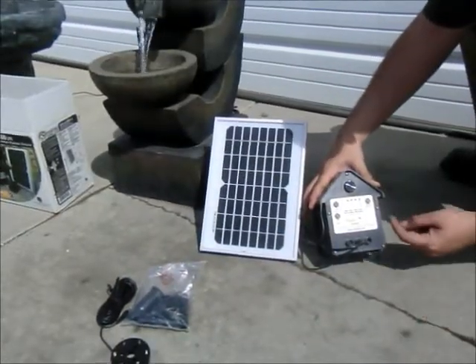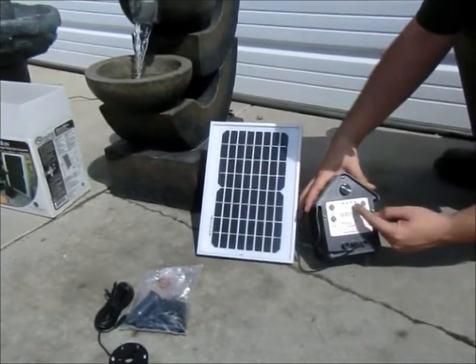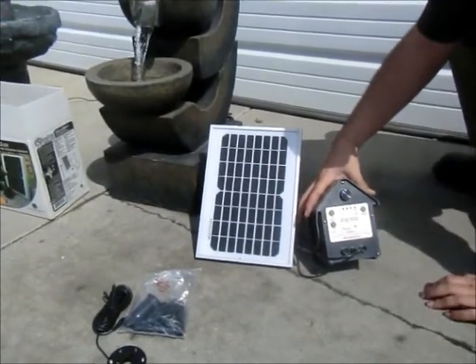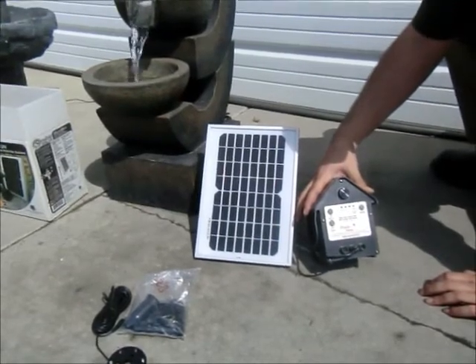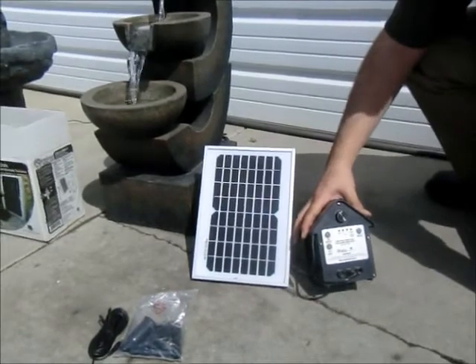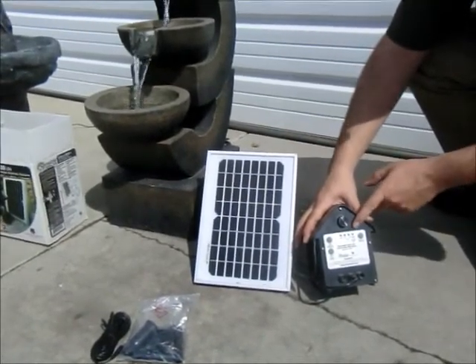You'll notice a couple of other settings using the mode button. You can set it to run for two hours and shut itself down, or four hours and shut itself down, and it will begin to operate at the same time the next day. There's also a battery low indicator — the light will flash when the battery is getting low, and when it's a solid red, your pump won't be working.